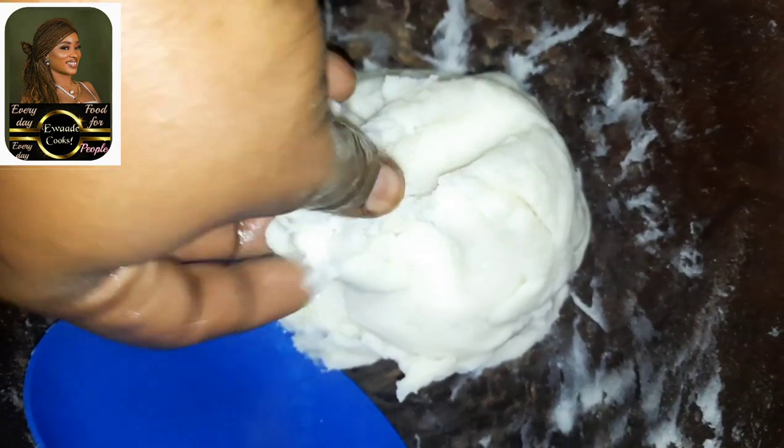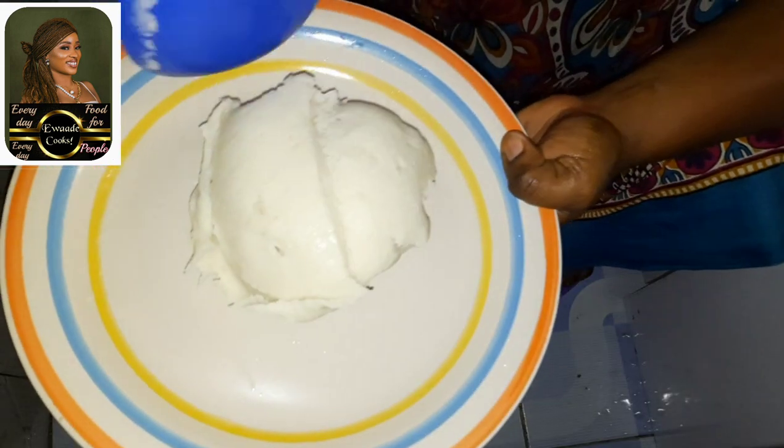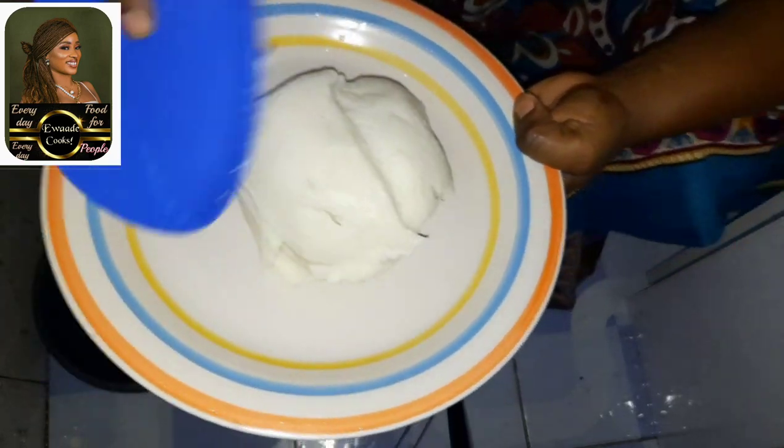You see, you can't find any lumps in this type of pounded yam. I'll give you the permission to share this video with as many people as you know. Please like, comment, leave your feedback and subscribe to my channel. I love you.